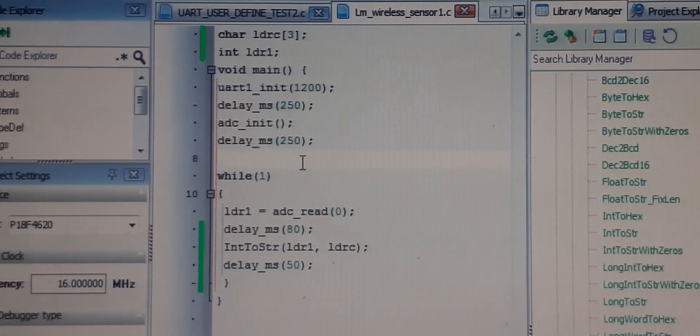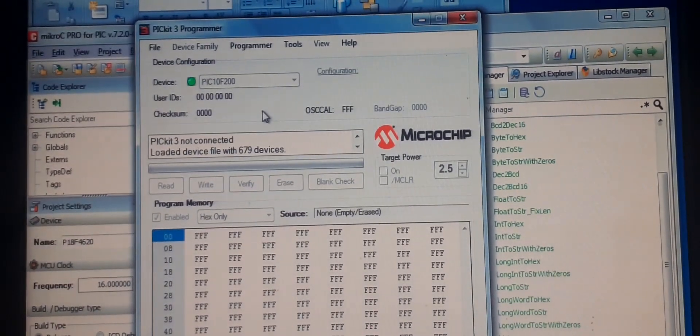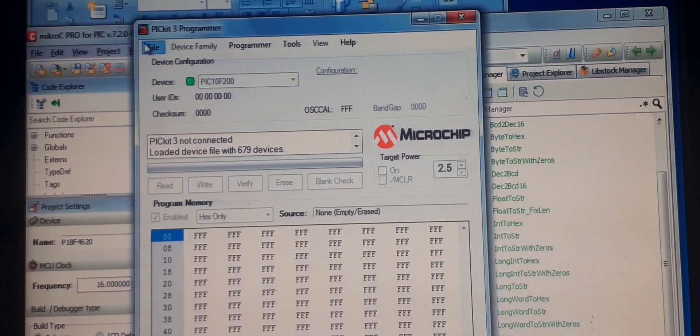Now let's burn this code. The hardware is connected — you can see the LDR and the transmitter module. I am using jumper wires for height; you can also connect an antenna if you have one. The TTL-to-USB device and receiver are connected as I showed earlier.